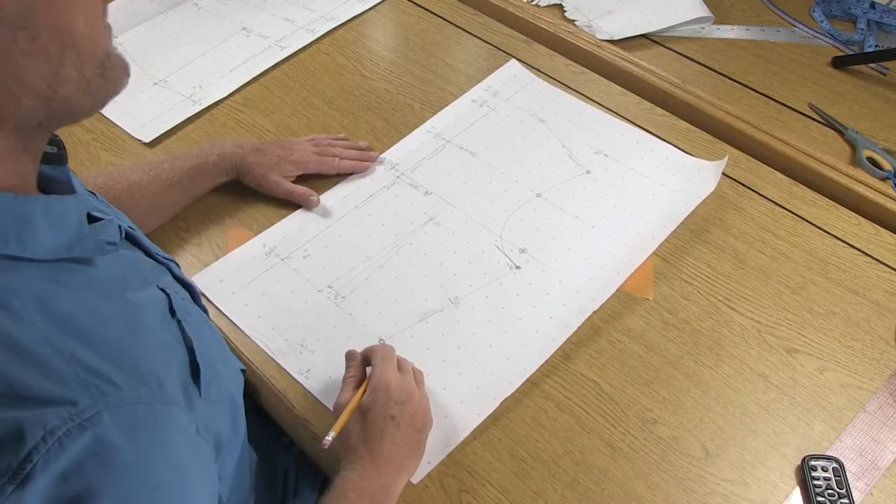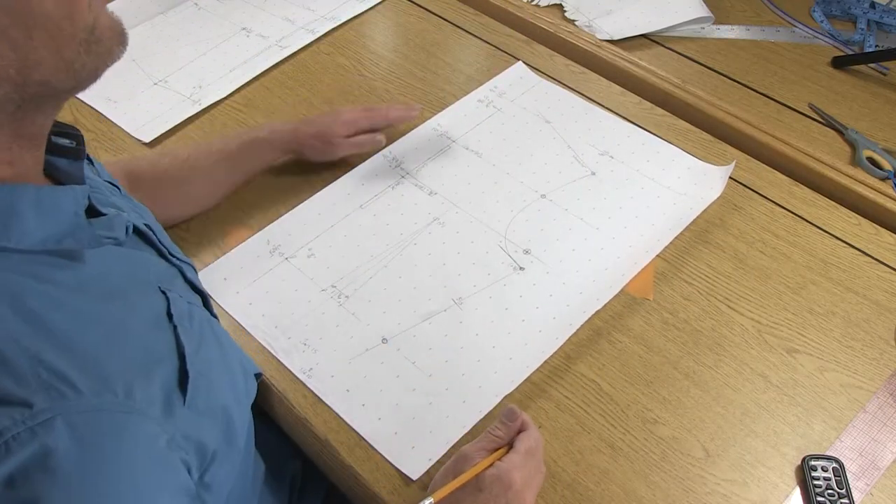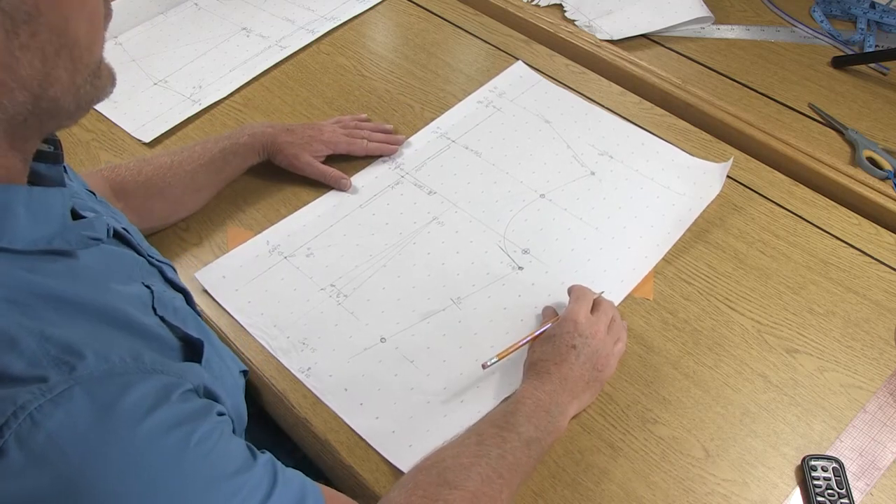Now that you've completed the back pattern draft, go ahead and take a picture of this and submit it to me as part of your assignment for completing this video.